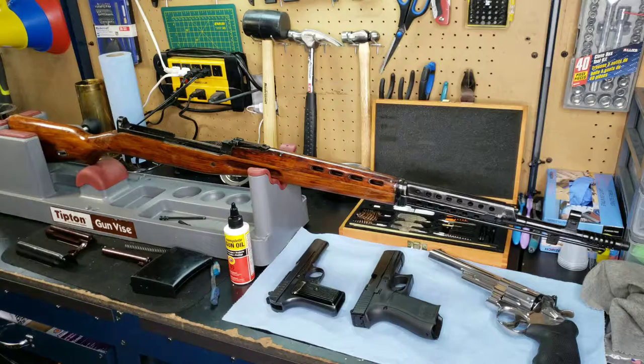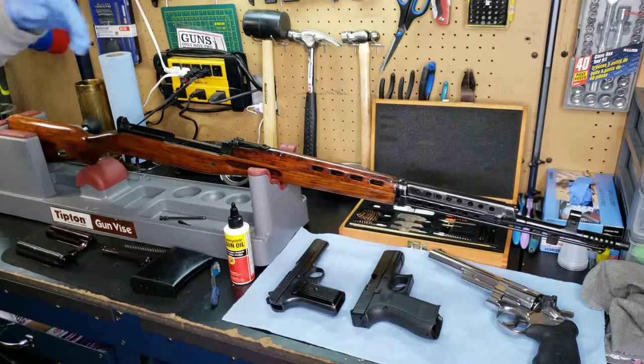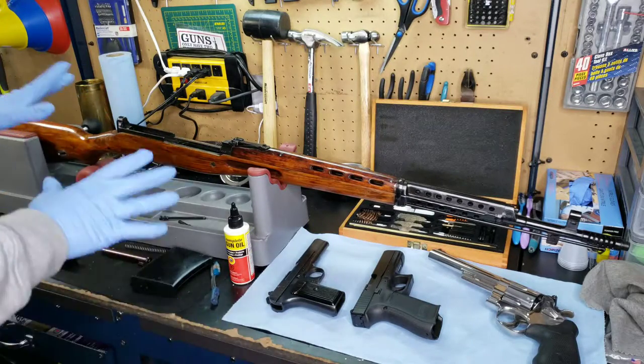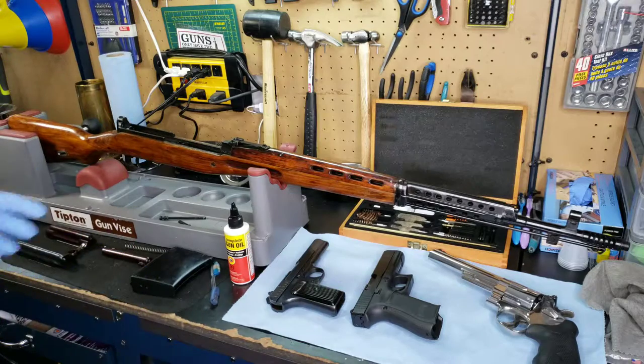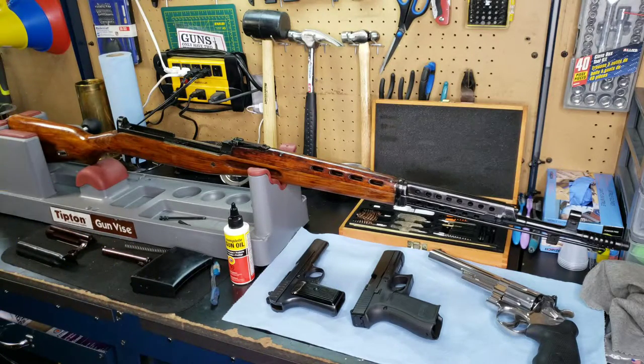Today we're going to talk about proper gun care and maintenance, specifically pertaining to corrosion resistance, long-term storage, even short-term storage — what you want to do with certain types of firearms to preserve them over time. I have a few firearms laid out here, and some more off to the side that I'm going to bring in to show lots of different examples to match what you may have.